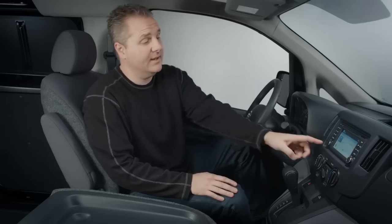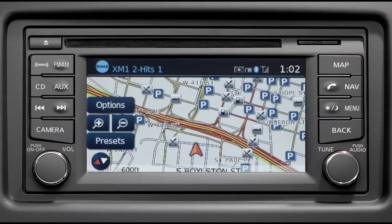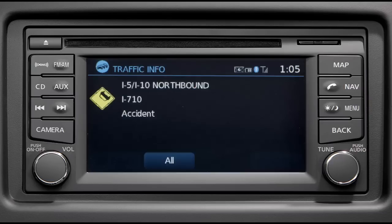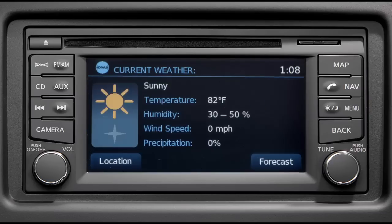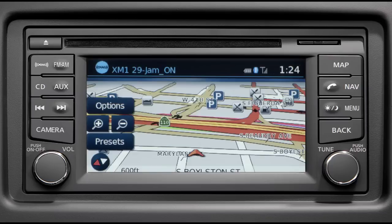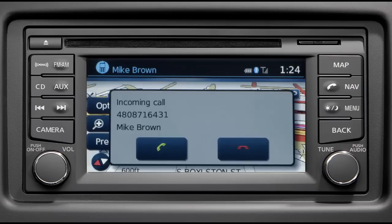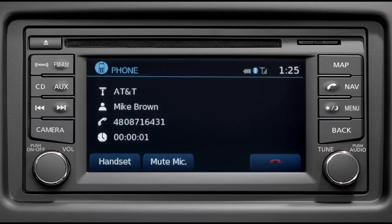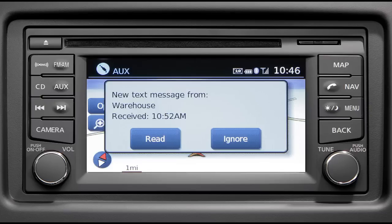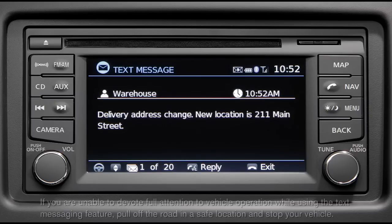The NV200 is available with Nissan Connect with navigation. To help you with hard-to-find locations, you have two maps to choose from and available real-time traffic updates warning you of potential delays, plus XM weather reports to help you keep an eye on the skies. To help keep you connected on the road, you have Bluetooth wireless technology. The hands-free phone system allows you to make or receive calls, store your address book to assist voice dialing, and it can even read text messages to you so you never have to reach for your phone.